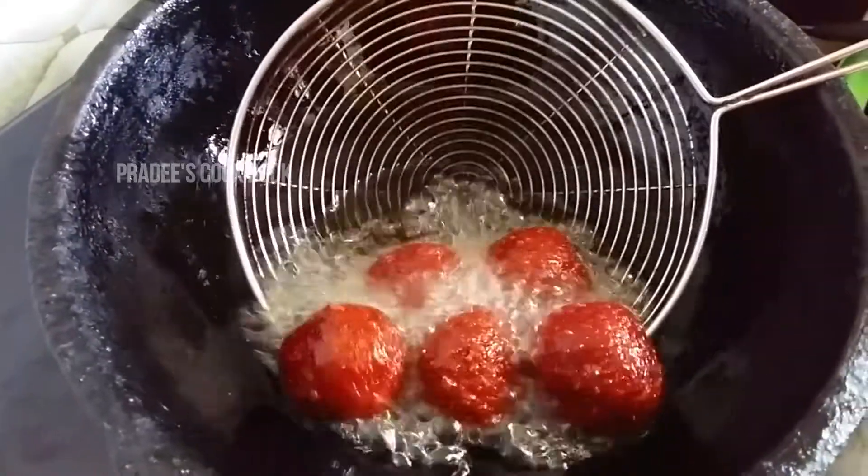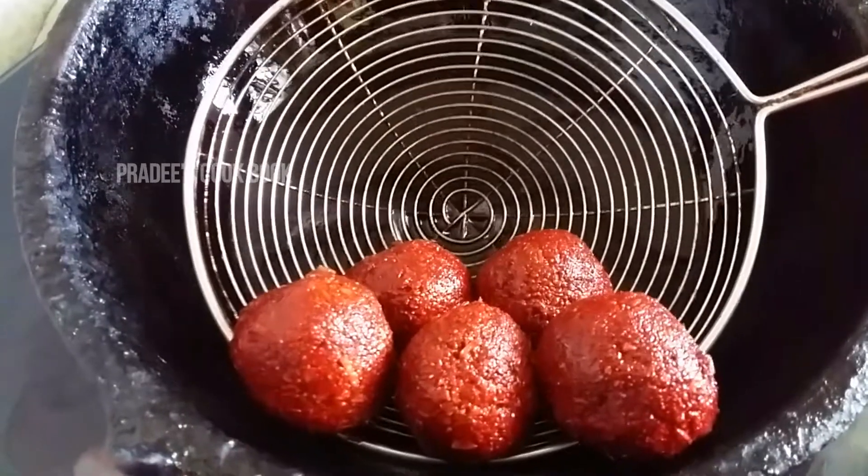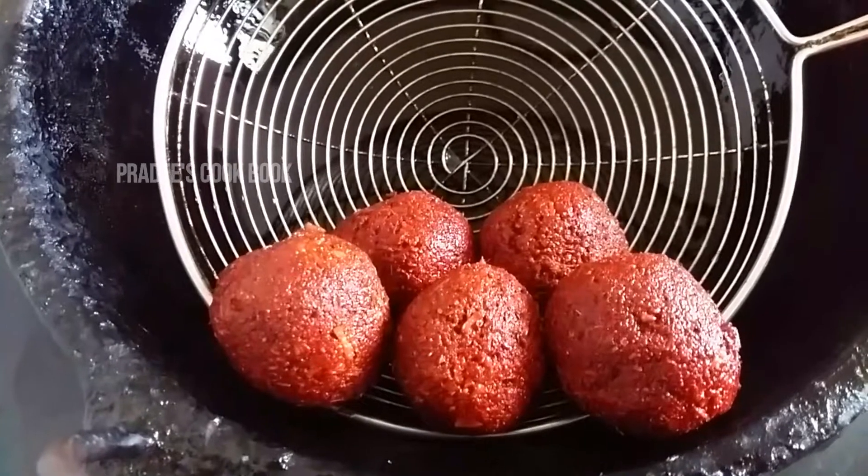Hello Friends! Welcome back to Pradhi's Cookbook! Today we are going to show you a recipe for beetroot and cola. This recipe is a recipe for beetroot and cola.